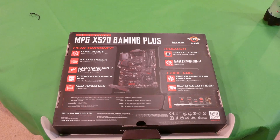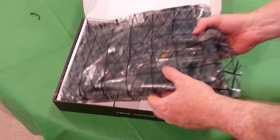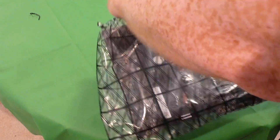The M.2 slots are faster — Gen 4 — that'll be exciting. As soon as I can get a Gen 4 drive that's not too overpriced I'll put one in here; otherwise we'll probably use a Samsung 960 EVO, 970 EVO, or a PM981. It's going to be an interesting time building this.